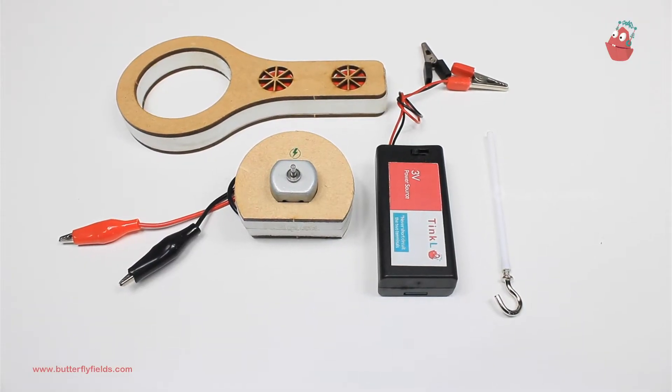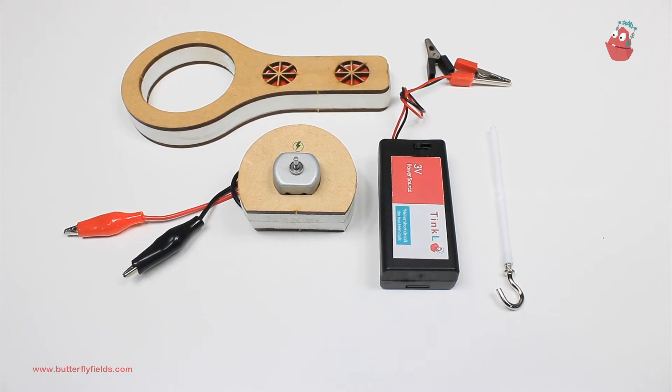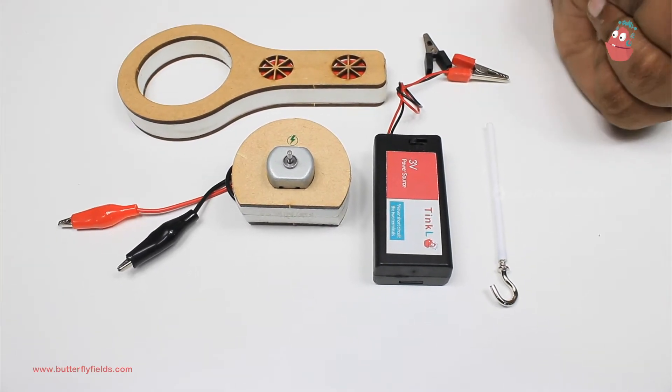Hello everyone, welcome to Butterfly Youth Phil's YouTube channel. You are watching Tinker Lab at Home: Motor Machines. Do you like omelette or beaten eggs? So here we have a simple activity to make just that.